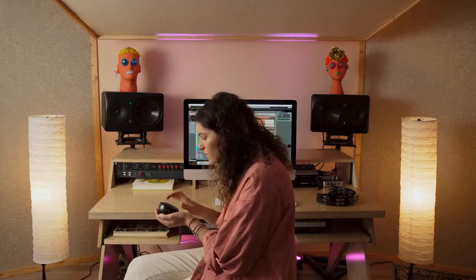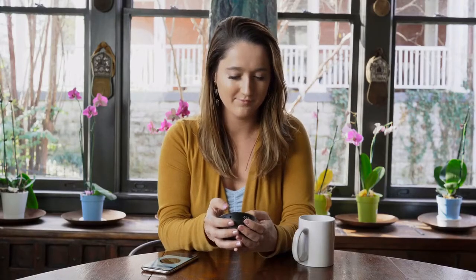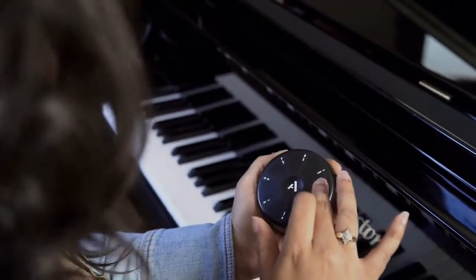Or, with Bluetooth MIDI or USB, you can connect to hundreds of apps like GarageBand on your computer or phone and play any sound imaginable. We invite you to join us — we're really excited to bring Orba into the world, and especially to hear the music that you make with it. Thanks.